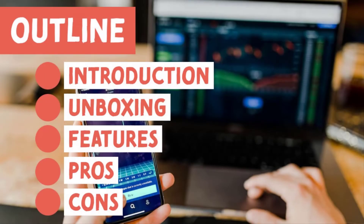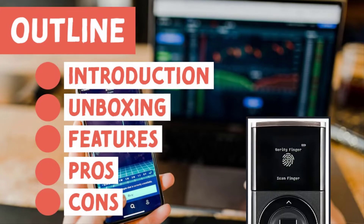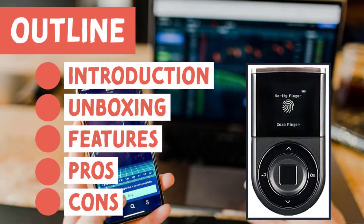Hey everybody, welcome to my channel — hope you guys are having a great day today. This is the agenda for today's video. This is likely to be the first of many videos where I go over the D'Cent hardware wallet. In this video the focus is going to be on giving you guys an introduction, and future videos will focus on helping you guys get set up.